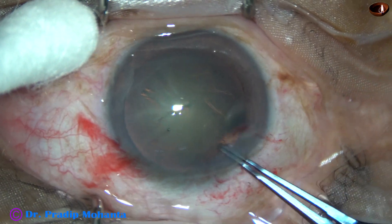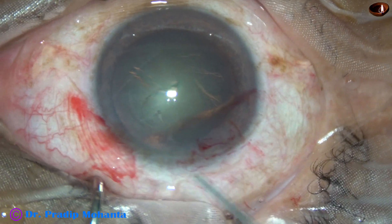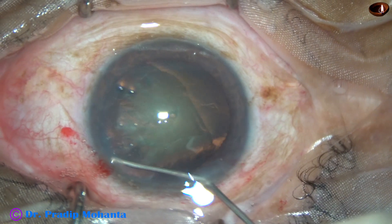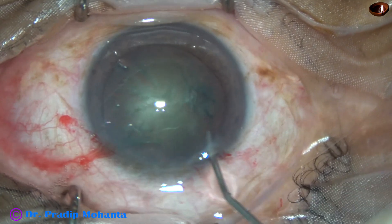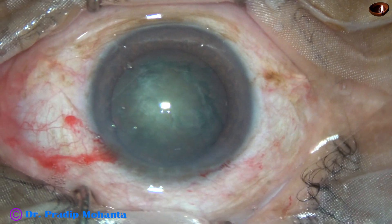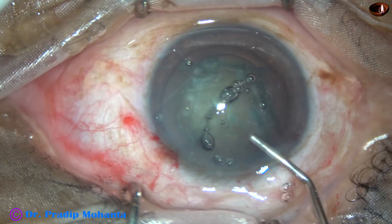Capsulorexis is done with the help of a utrata forceps. Hydrodissection is being done with the help of a 27 gauge cannula and BSS. The nucleus is nicely mobilized. Now 2% HPMC is injected into the anterior chamber, and the AC is filled up with this viscoelastic.